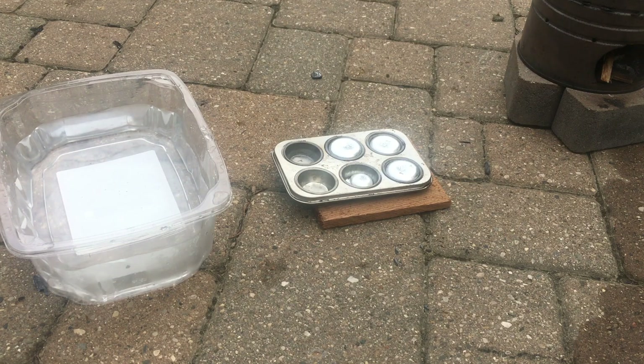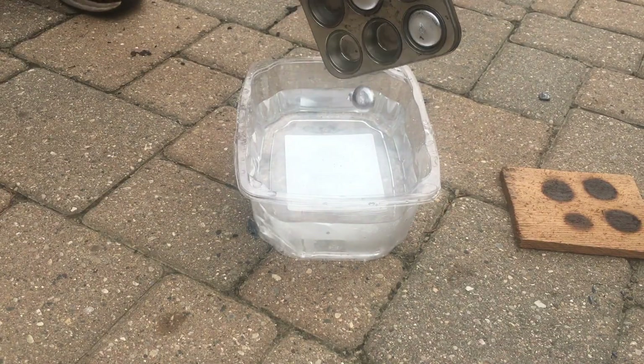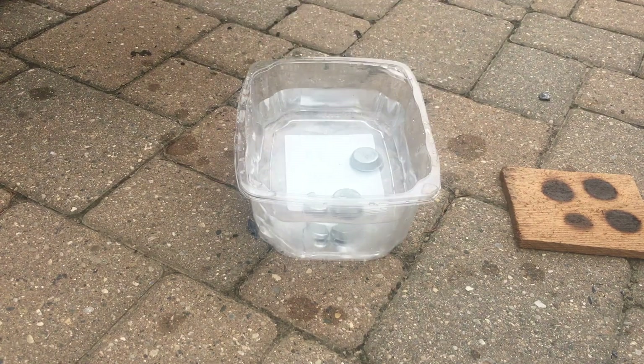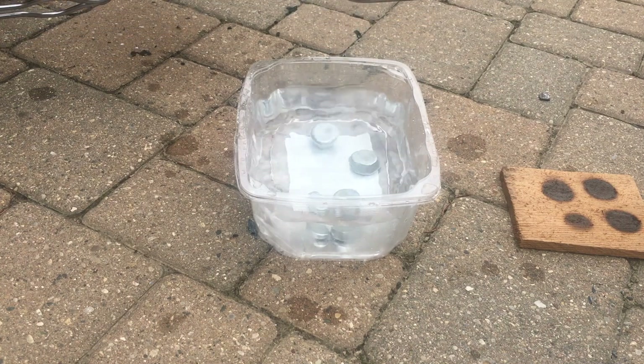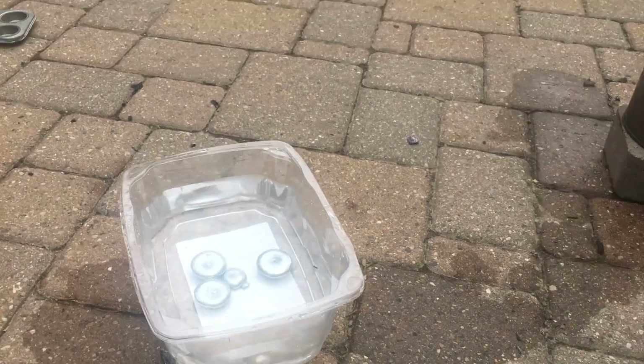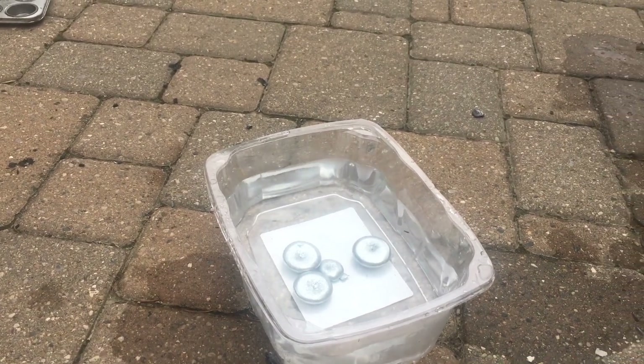Now that our ingots have solidified we can put them in cool water to cool them down the rest of the way. The ingots have been sitting in the cool water for a little while now and now they're cool enough to touch.